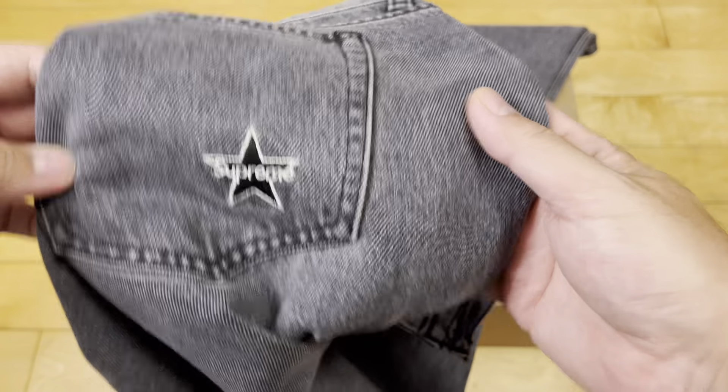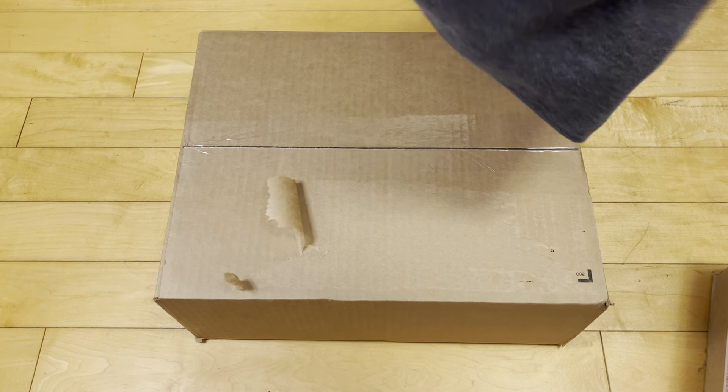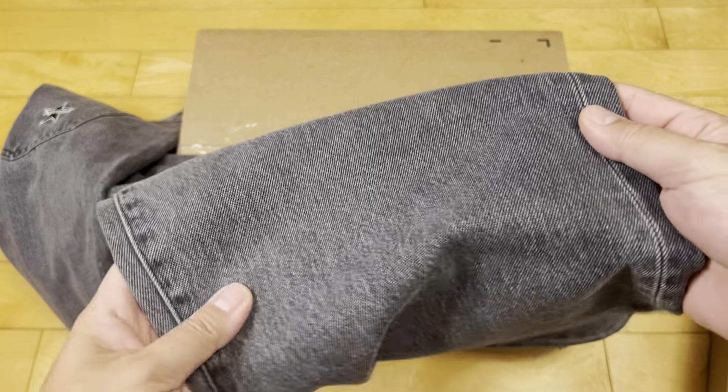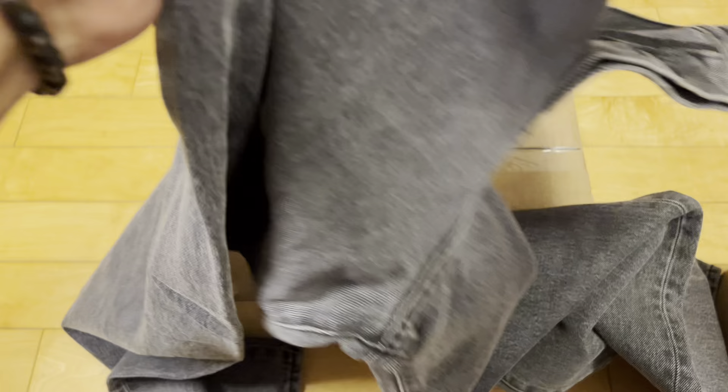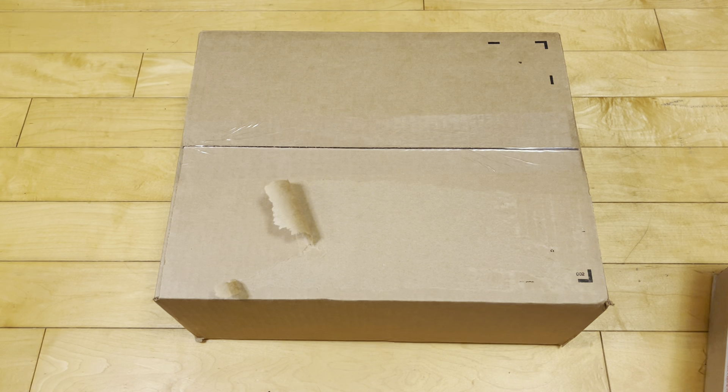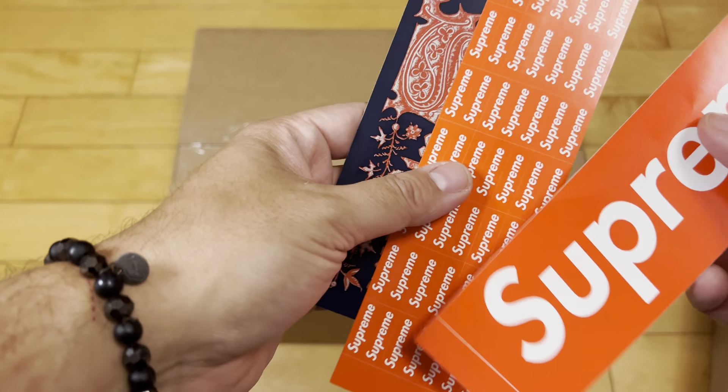I copped some of these Supreme jeans — black light wash jeans. They're not tapered, they're kind of pseudo wide leg — not true wide leg, borderline wide leg. In my opinion, they run a teensy big, but I think I'm just fat. Just FYI.